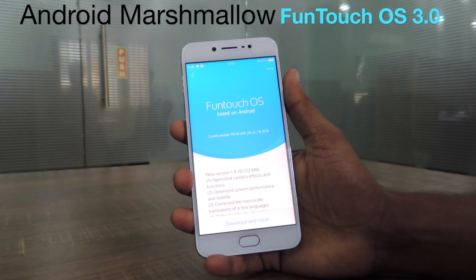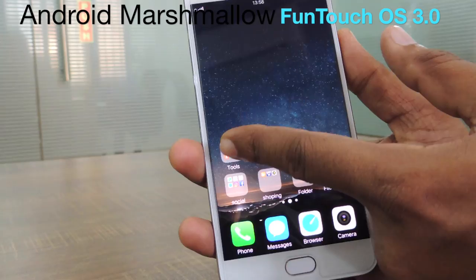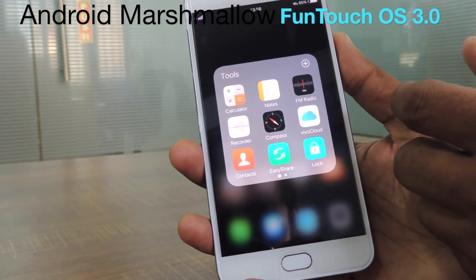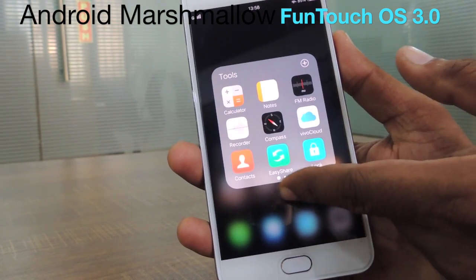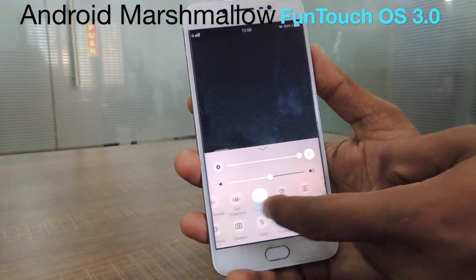The phone runs on Android 6.0 Marshmallow based on Funtouch UI 3.0. Being used to iOS, the custom Android skin wasn't a tough adaptation thanks to the similarities. Many might contest the lack of originality here, but it offers an iOS-like experience at the cost of Android.